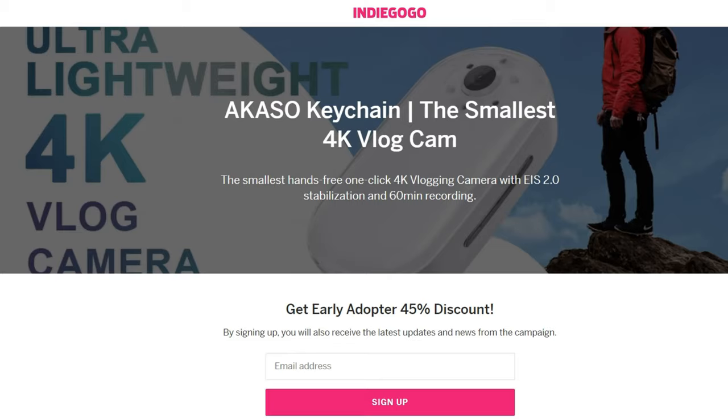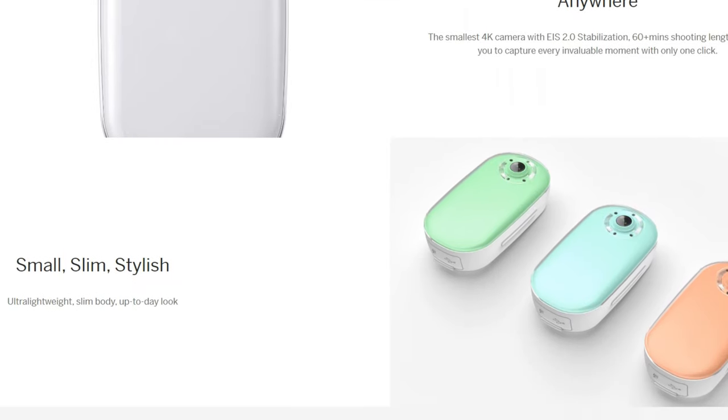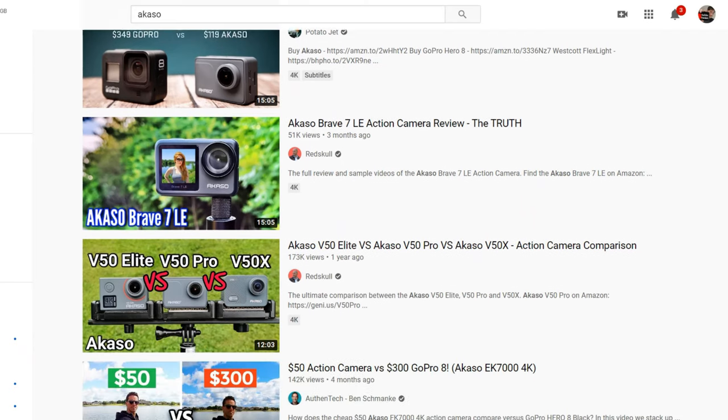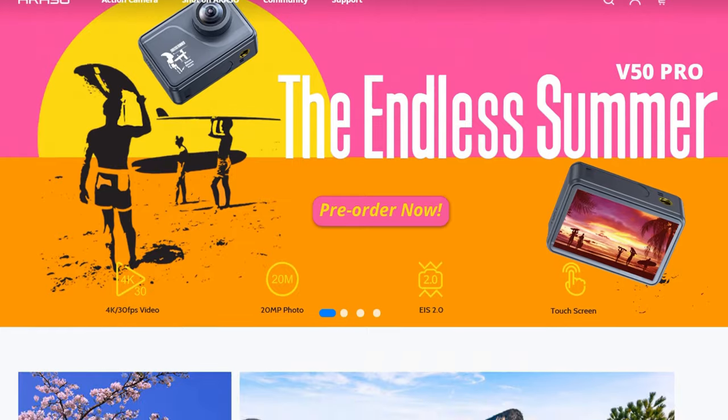I had been thinking about getting a GoPro recently, and as if they knew, a company called Akaso contacted me asking whether I'd be interested in reviewing their product called the Keychain. Akaso is the main competitor of GoPro — if you type in Akaso on Google, you'll see a lot of comparisons between the two, and they seem to have very good reviews and a brilliant website.